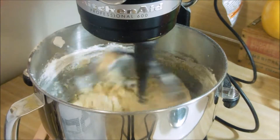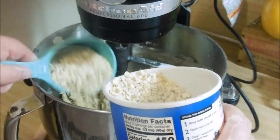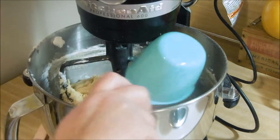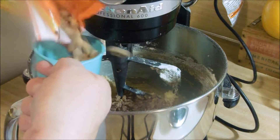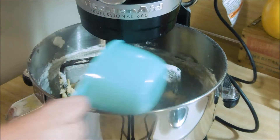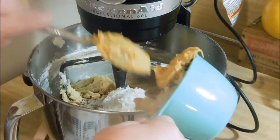Now here comes the part where you pick five things that you would like to add. I suppose you could do two cups of something and two cups of something and one cup of something, but the recipe says five cups of something. The options are endless, and in the blog post linked below you will see some suggestions. I used oatmeal, peanut butter, peanut butter chips, cocoa crispies, and coconut.